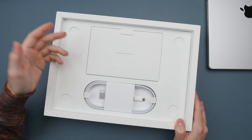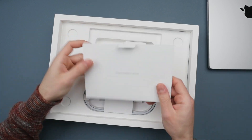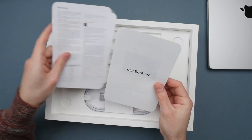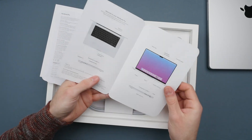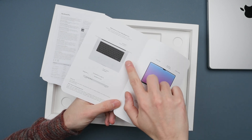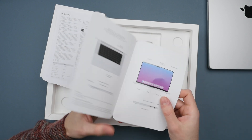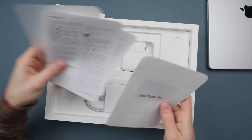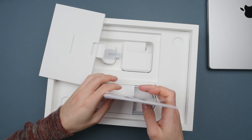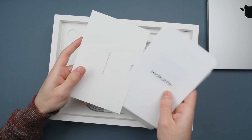The M2 Pro comes with the latest M2 Pro chip, featuring a 10-core CPU, a 16-core GPU, and 16 gigabytes of RAM — that's the base model, which is what I got. Interestingly, in the manuals they show the larger 16-inch model, not the 14-inch — they did that last year too. We also still get the black Apple stickers, which you only get with the MacBook Pro. Always cool to see.